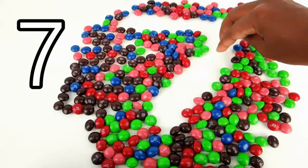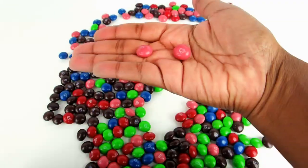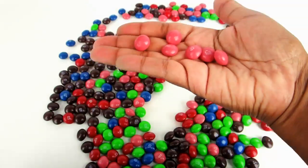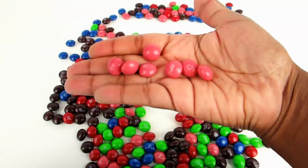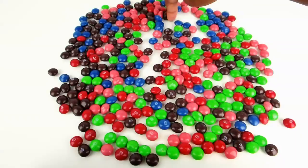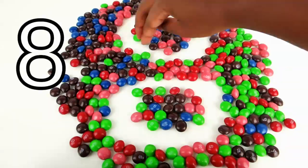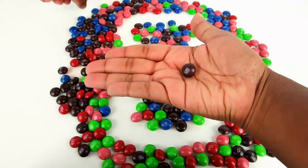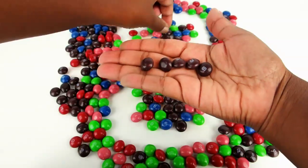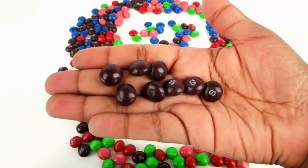Number seven. There are seven Skittles. Eight. There are eight Skittles right there.